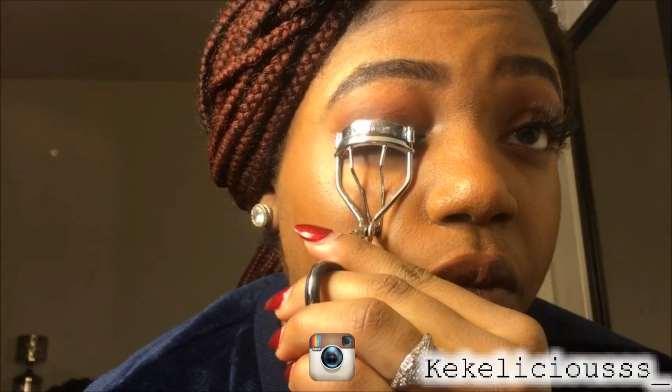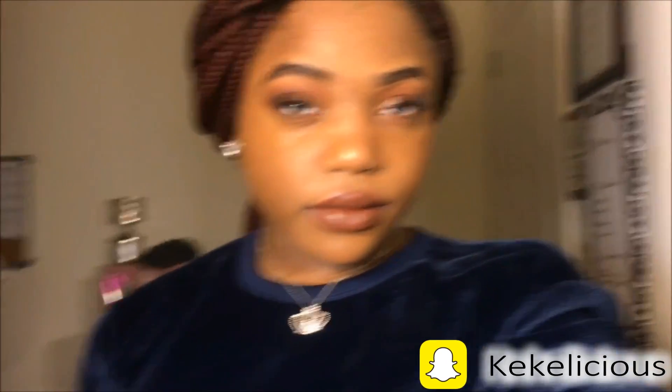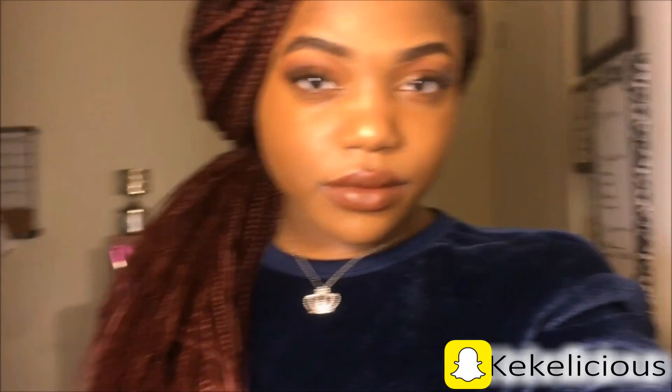I'm finishing up with the Sally Hansen eyelash curler. No need to apply any mascara since these are going to be on my eyes for about two to four weeks — I do want to keep them clean. Here are the finishing results and I am very, very happy. A little slow-mo for you guys! Make sure to like, comment, and subscribe. I'll drop my social media down below and I'll see you guys in my next video.